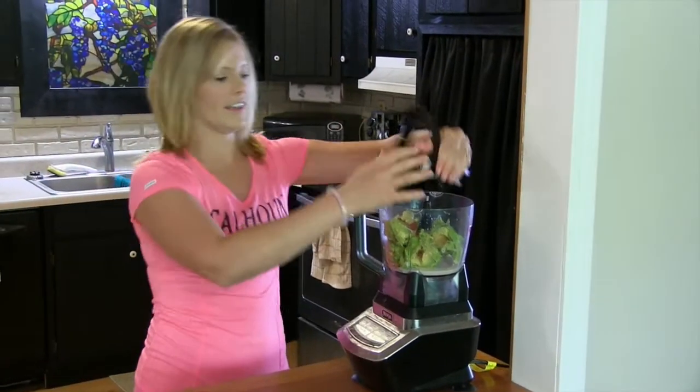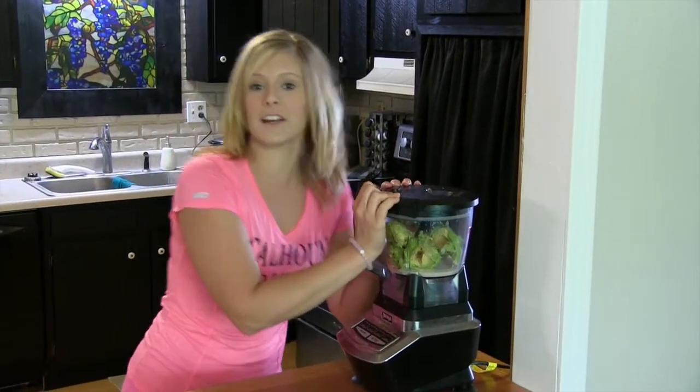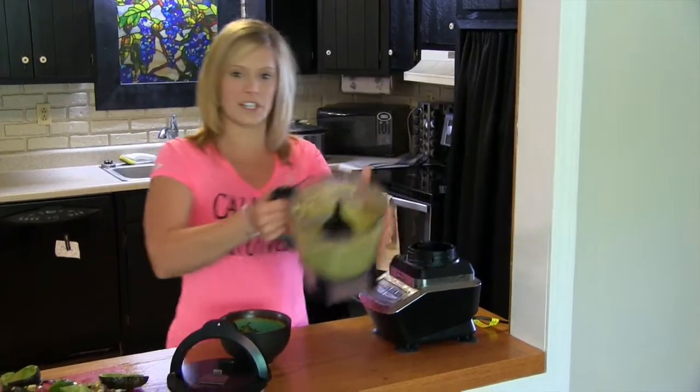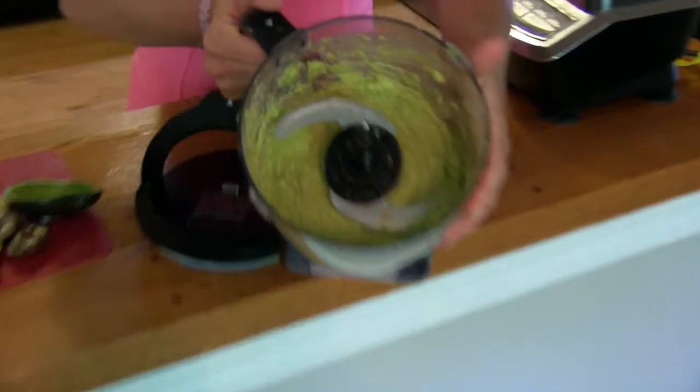Once you get all of your ingredients blended up, it should look like this — kind of a thick, creamy sauce.